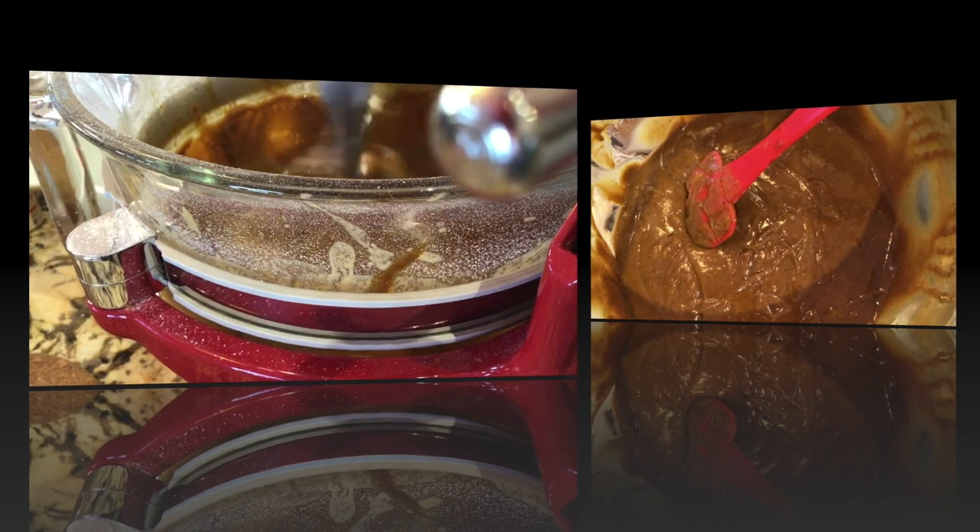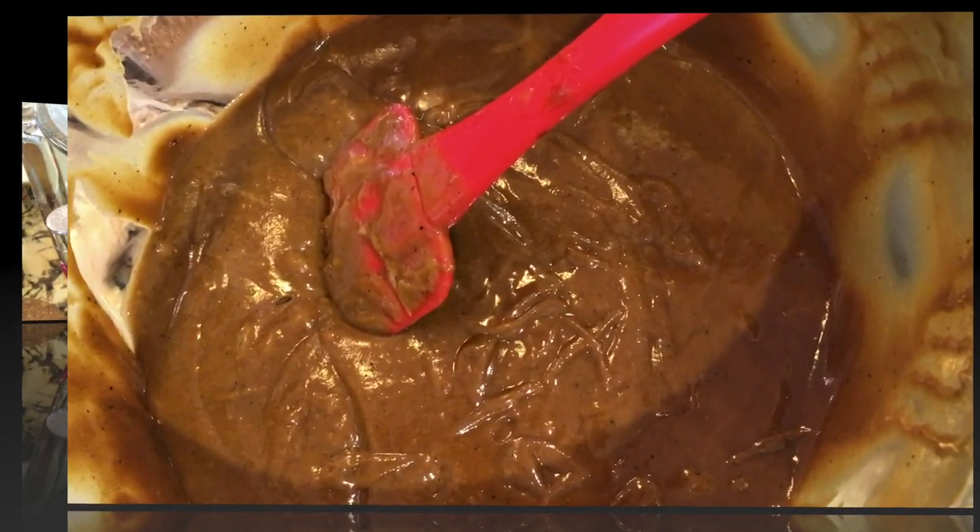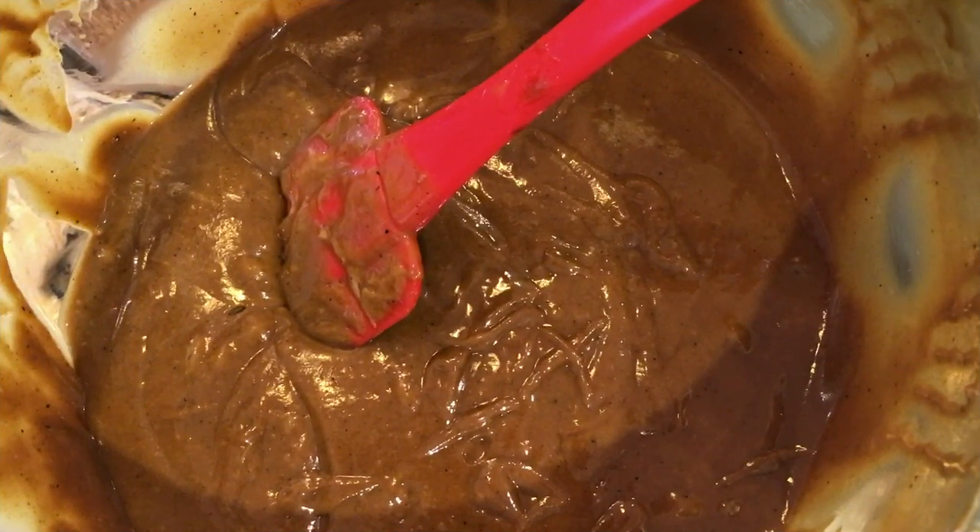Okay, that's the complete mixture. Everything is ready to go into a nine by nine — I believe this is a nine by nine square pan — and it will be in the oven for 50 minutes. I'll pour it into my pan and I'll see you back here.